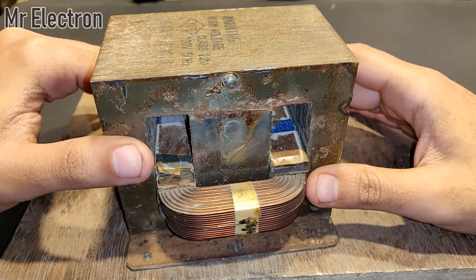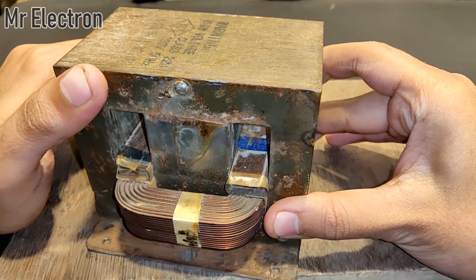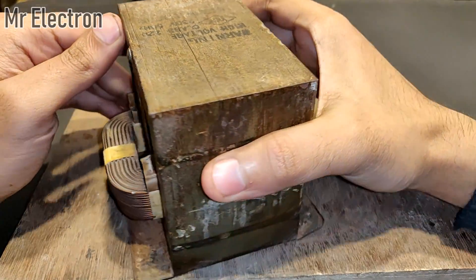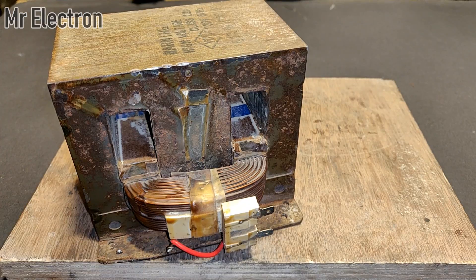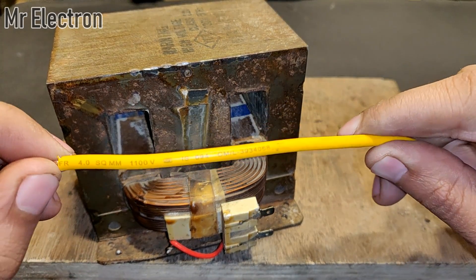As you can see, I have removed the high voltage secondary winding and all that remains is the 220 volts primary winding. The connection to the primary winding will be done over here — you can see these two pins. Now for the secondary winding I will be using this wire.